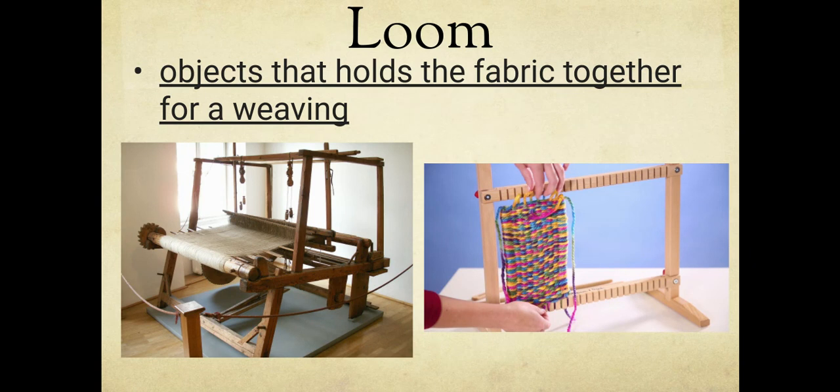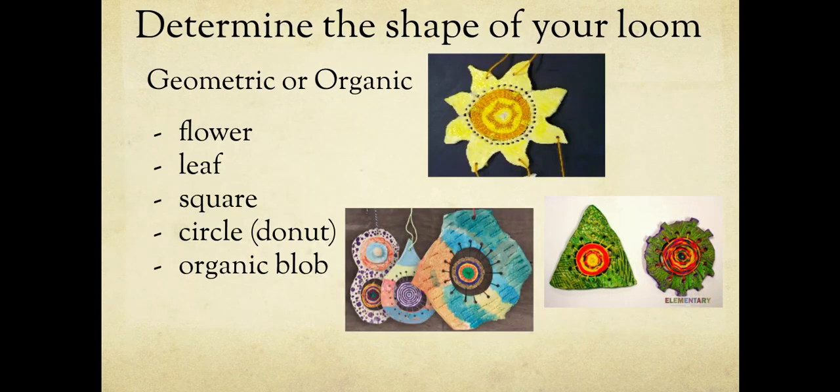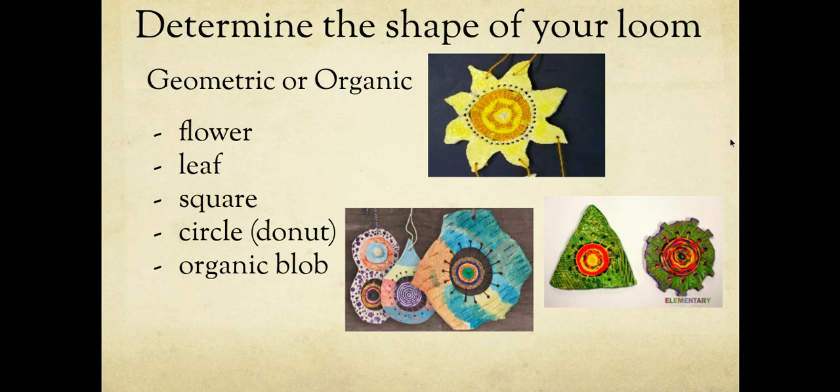You can pick whatever shape you want. Looking at examples: an infinity sign, a raindrop, an organic shape, a flower — I've had kids do a donut or a piece of pizza. There are so many infinite things you could do. Think between now and Monday about what you want yours to look like. More circular ones work better because triangles and infinity shapes can be really hard to cut. You can do a flower, a heart, anything like that. You can do a geometric shape or an organic shape — we've already talked about the difference between both.